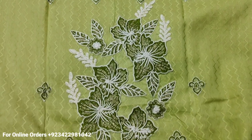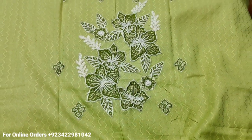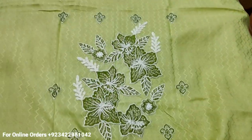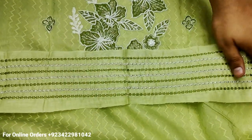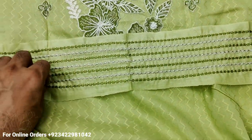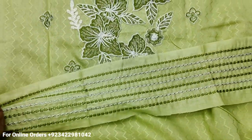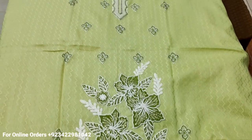This is the fourth color. All-over embroidered front is here. This is the embroidered left. This is the third color — all-over embroidered front with the best color combination on the left and front top.